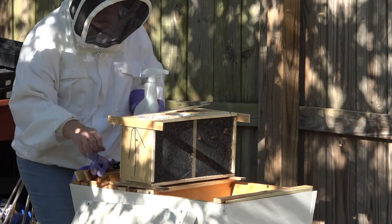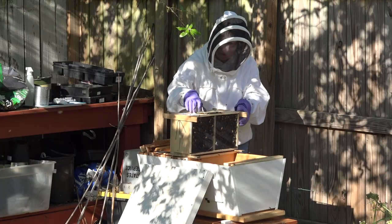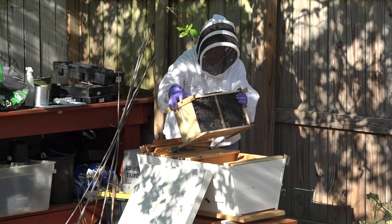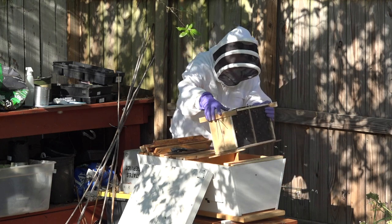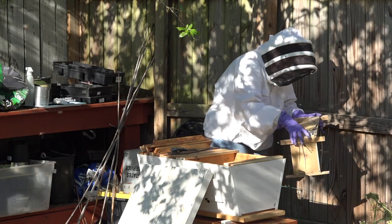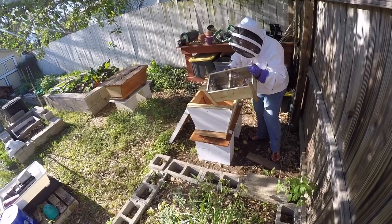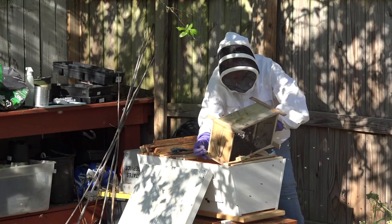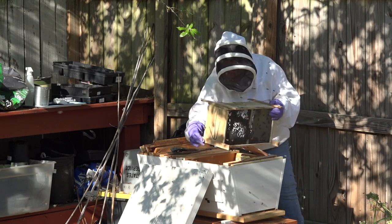Before we take off the lid to release the bees, we spray them with a little water — it makes it harder for them to fly with their wet wings. Now we go for the part where the bees are put into their top bar hive. With a good whack, we put them in a little corner and then pour them into their new hive.